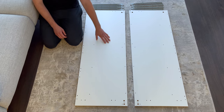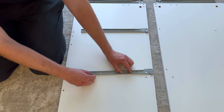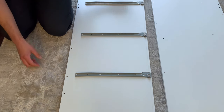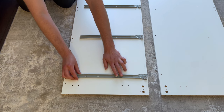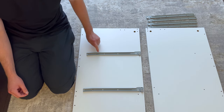Now go to the left panel and place the 4 CR-Drawer Sliders on like this. Then grab 8 screws and secure the 4 CR-Drawer Sliders. The 8 screws will be going into these 8 holes.